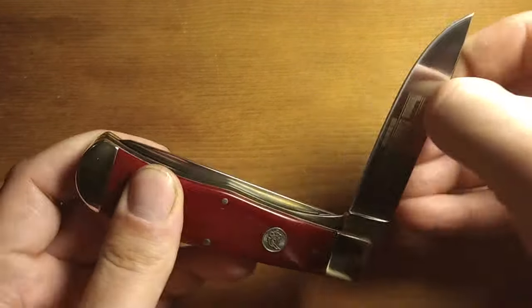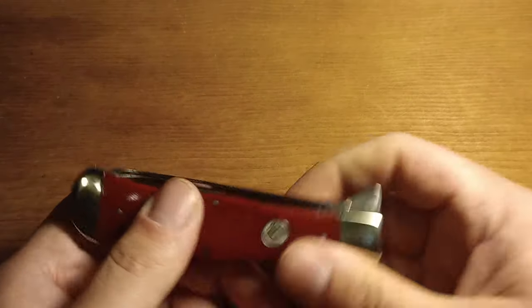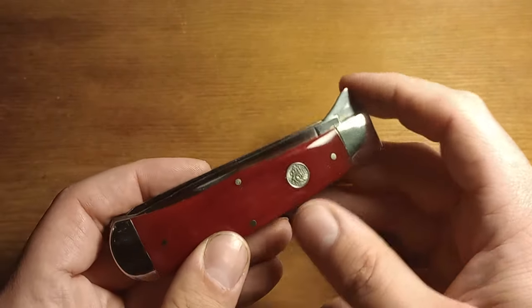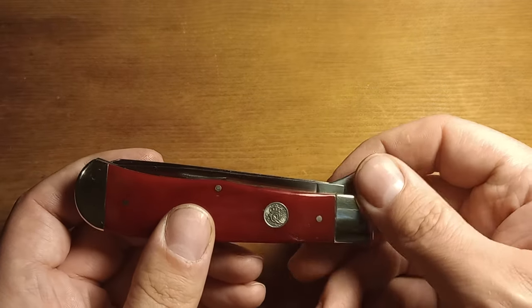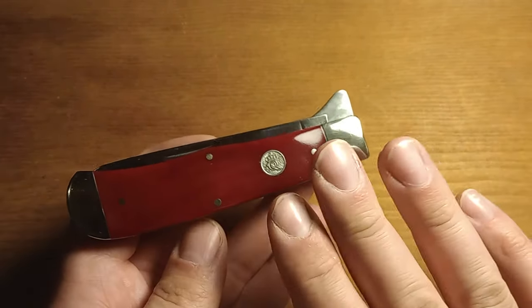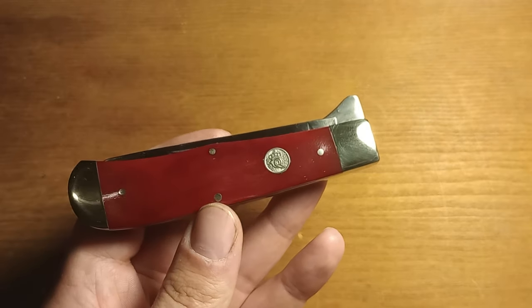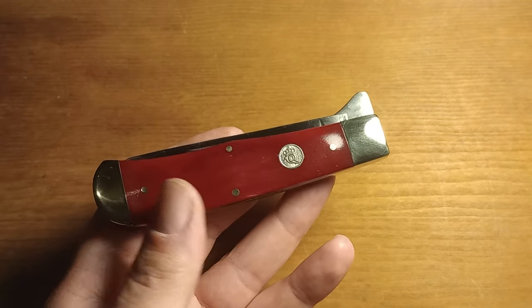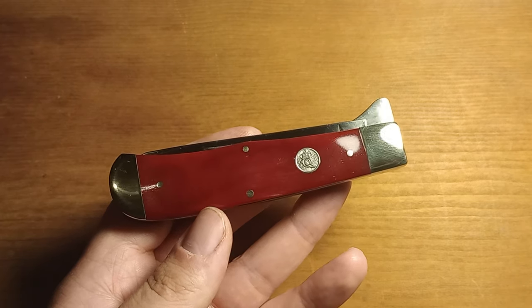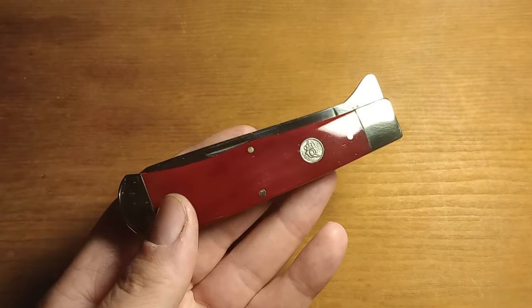So this is the Queen Jumbo Trapper, the Queen Cutlery number 101, 1095 carbon steel, smooth red bone version, and I'm pretty happy with it. If they have some trappers sitting around for a while, I may pick up one of the regular trappers. I'm just not a huge trapper person — I much more prefer the Jumbo Trapper and pretty much any other pattern over a regular trapper. I have four or five trappers and I don't ever carry them, they're just sitting in a box. But I really enjoy the Jumbo Trapper just because of the pure ridiculousness of it.